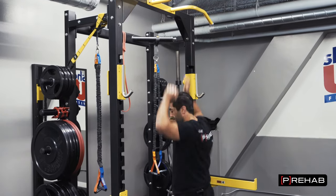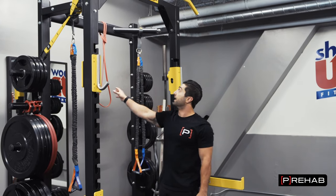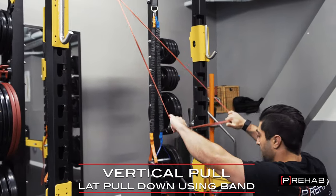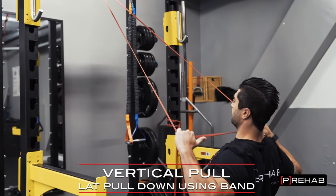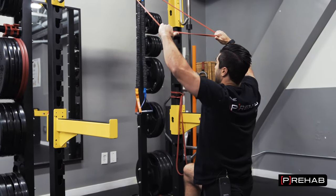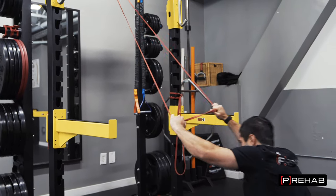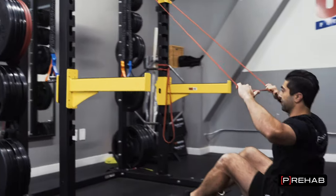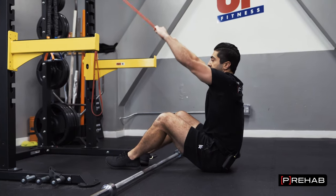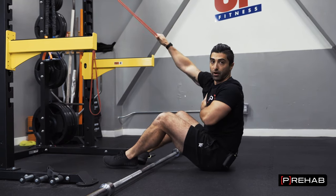If you don't have this setup, same idea as before — you can use a band anchored up high and go half kneeling, really pulling down using your lats. Come overhead, pull down, squeeze the shoulder blades back. You can even sit down fully to get your arms fully overhead. You can choose a band of desired resistance, and if double arm is too easy, just use one arm at a time.